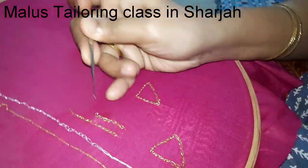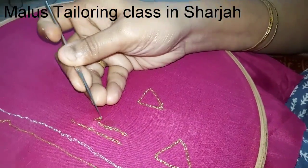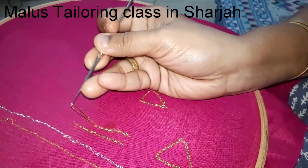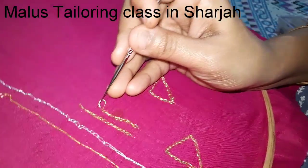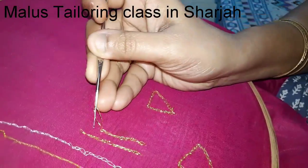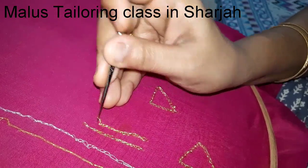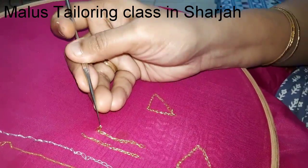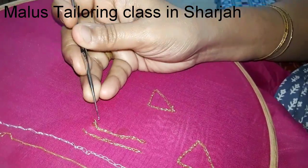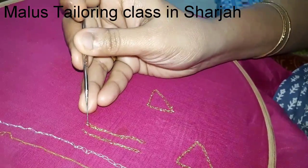I want to make a triangle — I want to make a point. If you want to start with a knot, it will be easy to start. You will need a knot to make a knot. We will cut each stitch short.